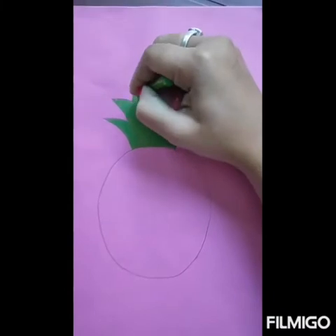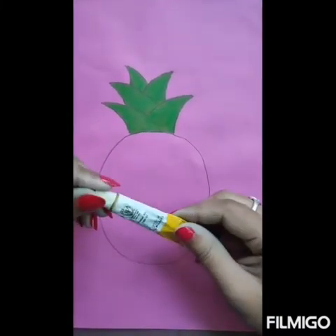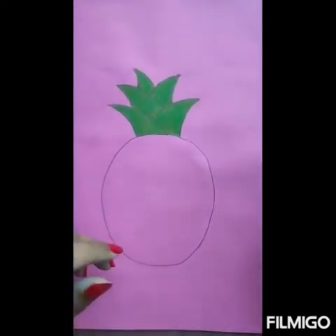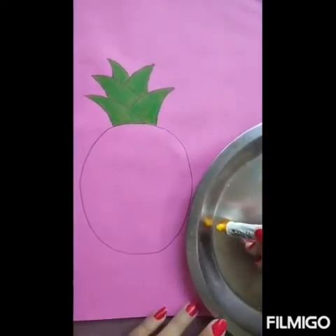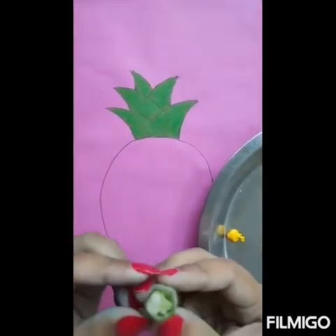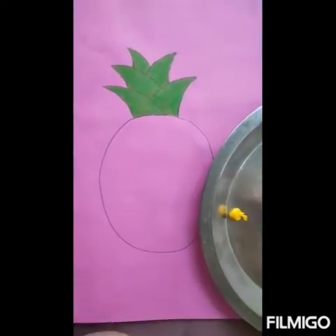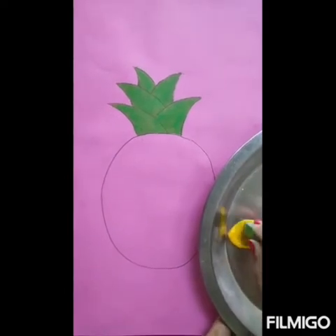So this is the crown of this pineapple. Now take yellow watercolor and put it on the color mixing palette. Now I am going to take a piece of lady's finger, then the side from where it is cut, and I am going to dip it into the color.